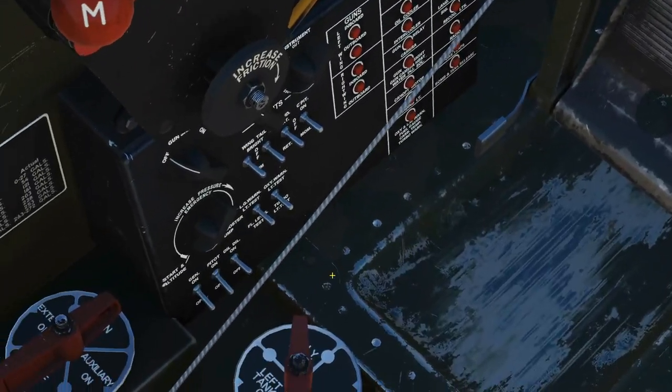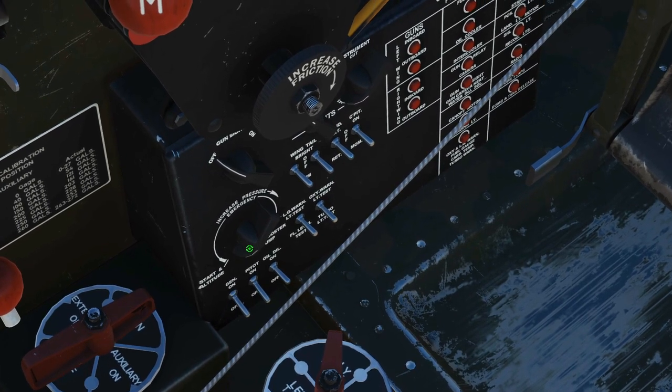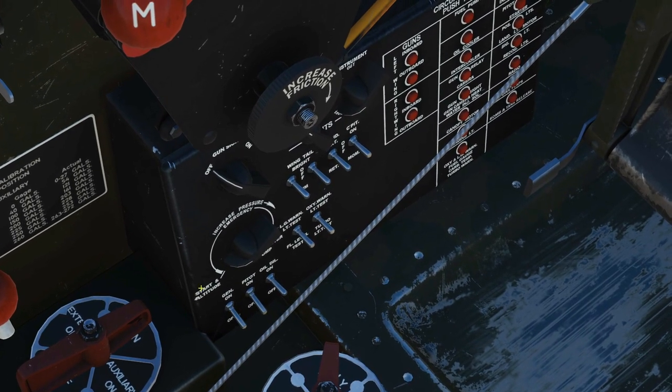Next, the fuel boost pump rheostat — which is this guy here — ensure that it's pointed at the start and altitude position.